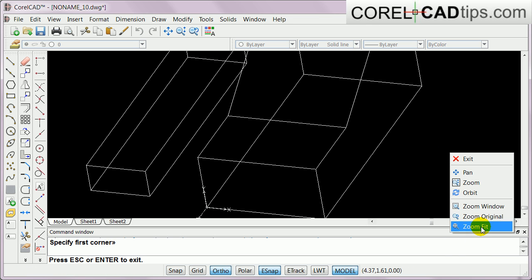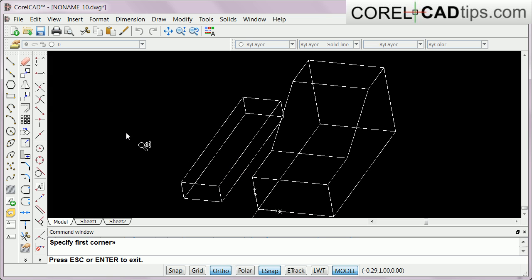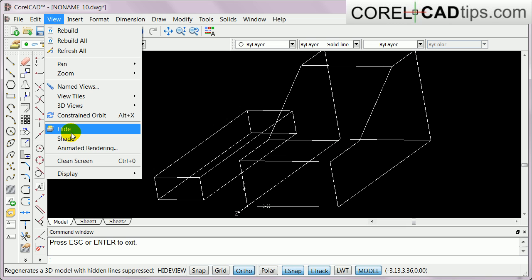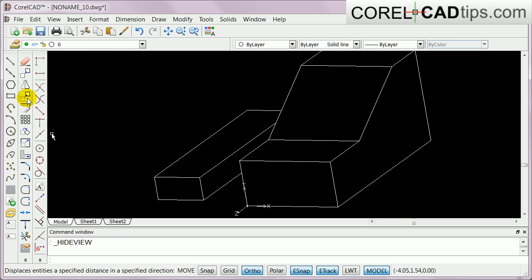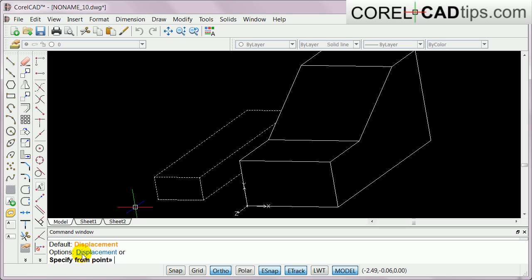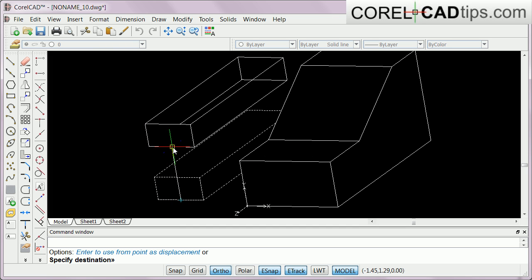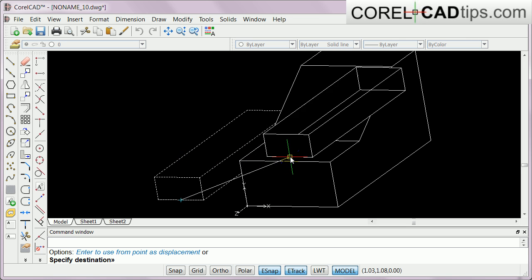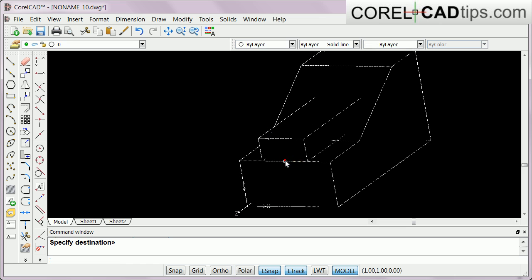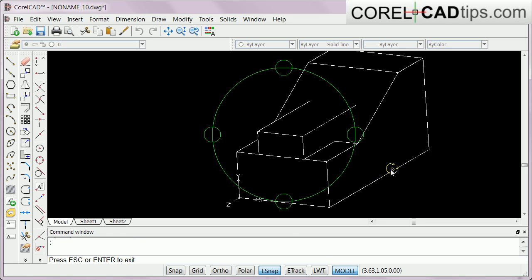I zoom to fit so I can see my object. Now I'm going to put this box into the main shape and then unify the two objects. I go to View and click Hide, then click Move. The command window says specify entities to move - I click on this one and hit Enter. It says specify from point, so my base point is the midpoint here. Then I put this one at the midpoint of this line too - I go look for the midpoint, click, and now I'm done.